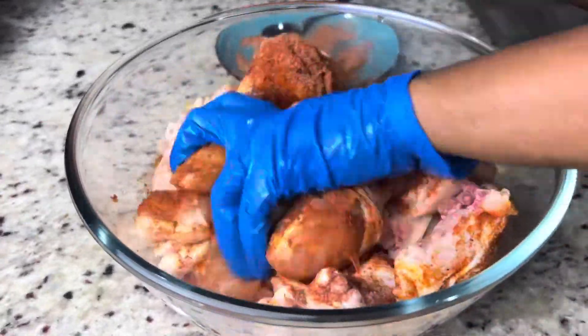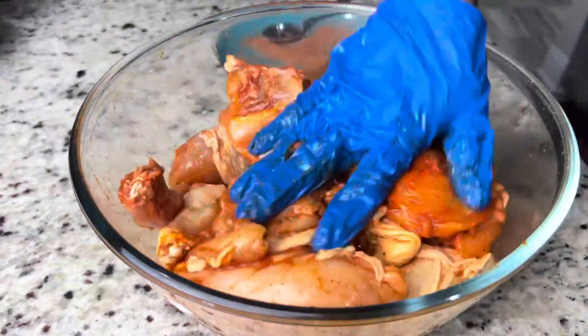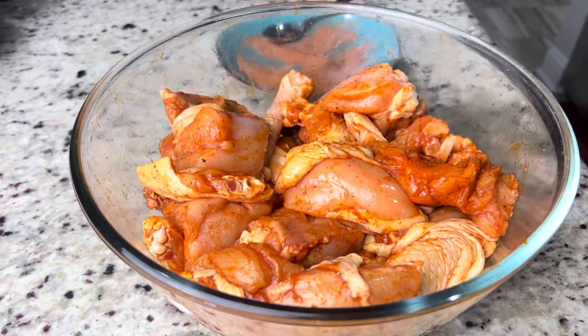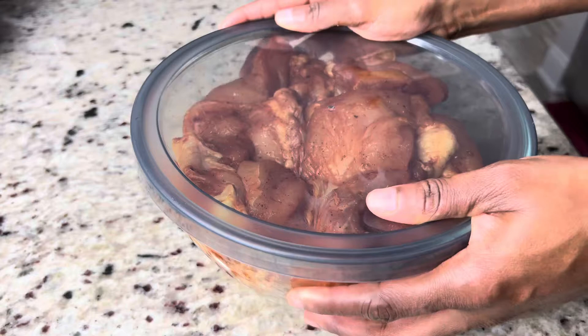I'm going to sprinkle the seasoning on the chicken, making sure that each piece is properly coated. Then we're going to put the remaining seasoning in the fridge for the next day. Everything is done and we're going to put them in a container, cover, and add it to the refrigerator until the next day.